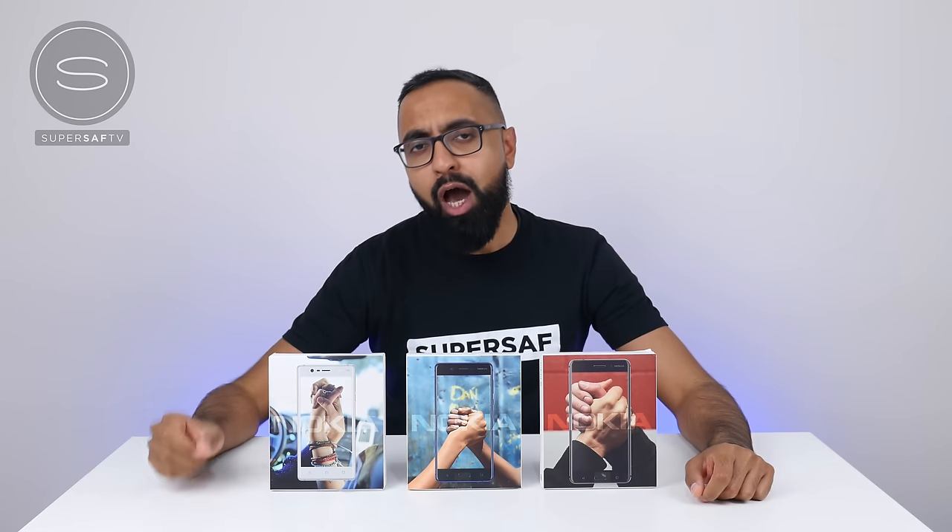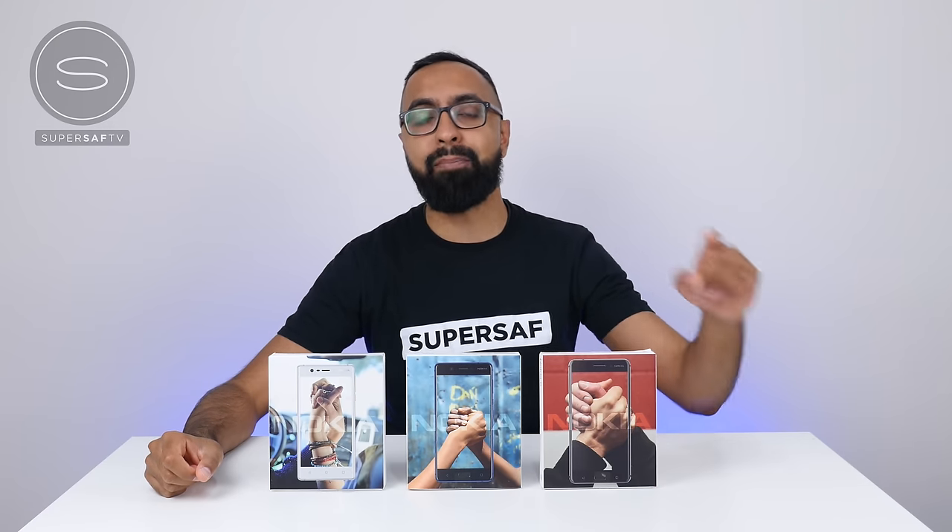What's up YouTube, Saf here on SuperSaf TV. We have a very special video for you guys today. This is the epic Nokia unboxing.